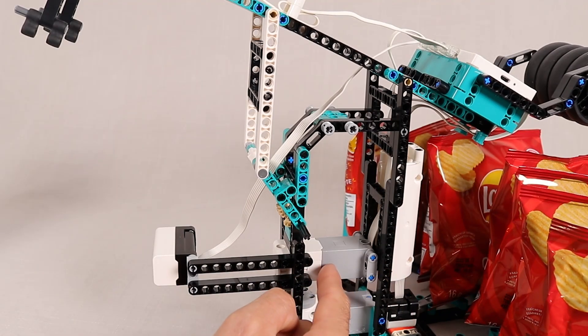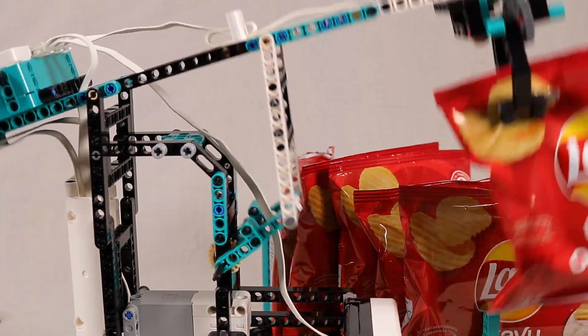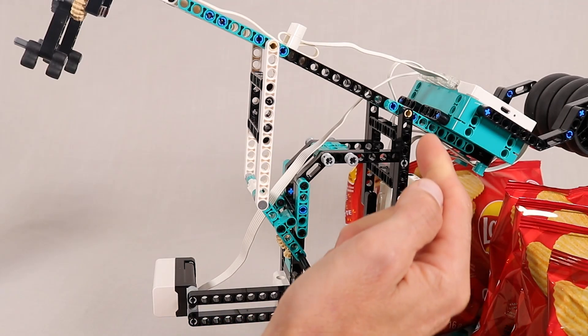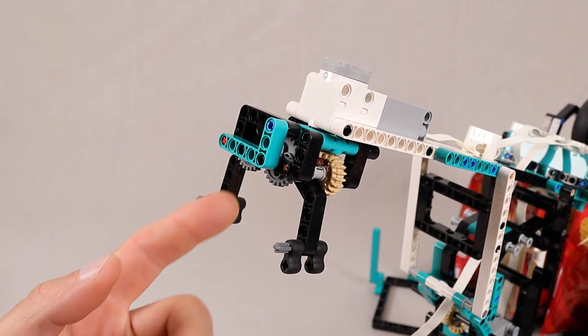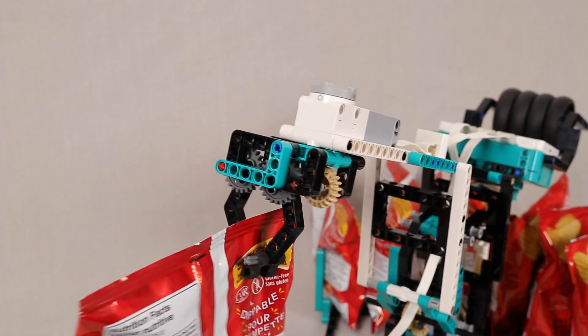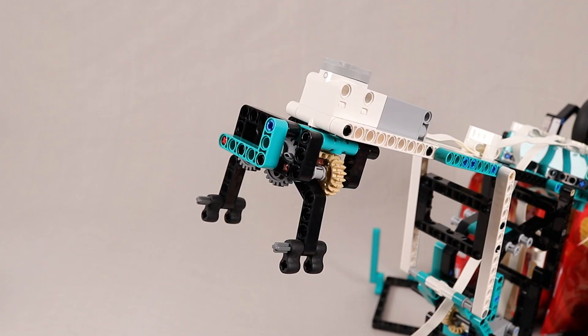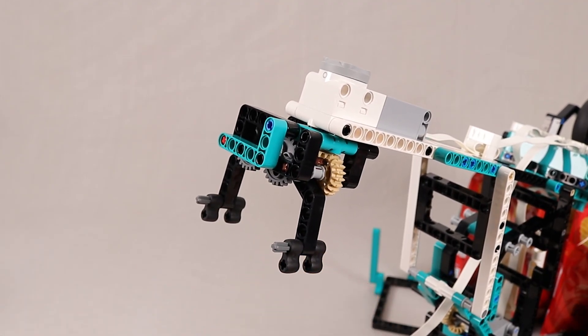The next motor controls the height of the main arm, and it rotates these control arms to raise and lower the front of the arm, which is anchored to the frame at the back here. And this motor opens and closes the grabber by rotating these two meshed 24-tooth gears.